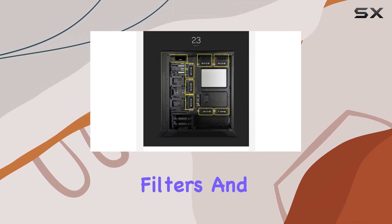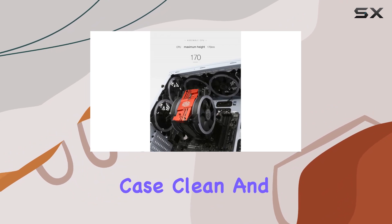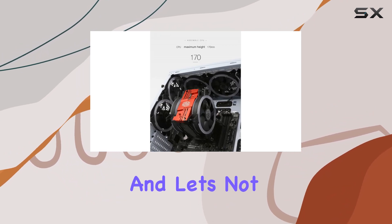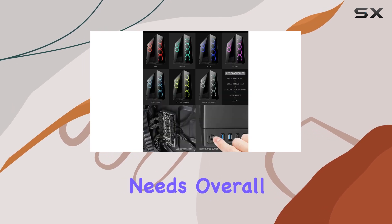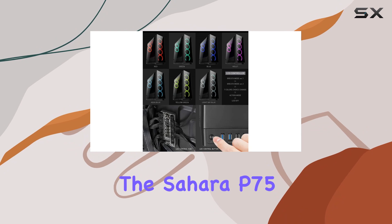Durability is also a key focus here, with top and bottom anti-dust filters and I/O port protectors keeping your case clean and protected from the elements. And let's not forget about the HDD tray, providing ample space for all your storage needs.